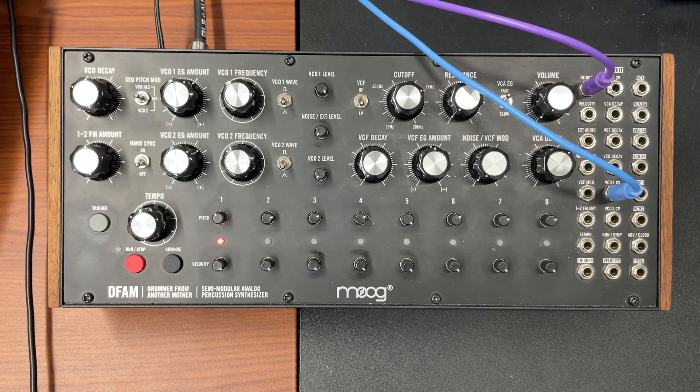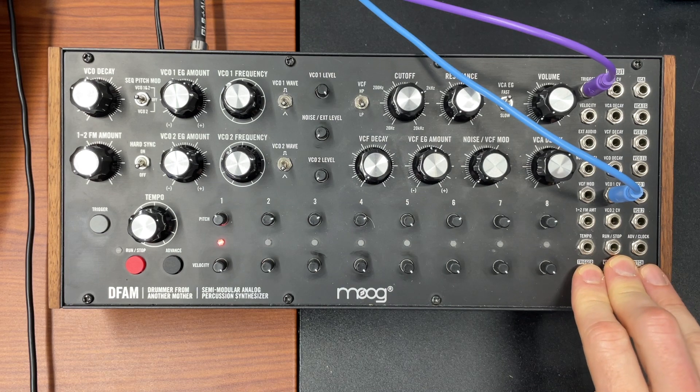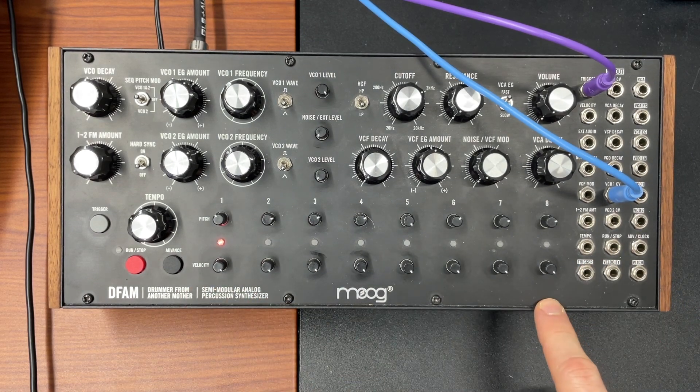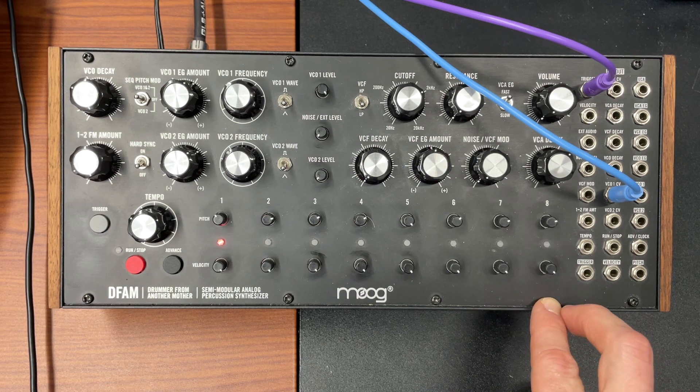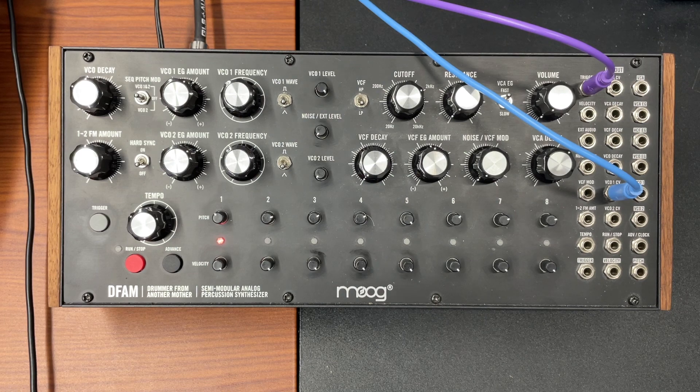The answer to that second question is that in the announcement video for the DFAM, Moog multi-tracked what they were doing. So you're hearing a lot going on, but it's because there's three tracks. There's a hi-hat track running at eight steps, a snare drum also running at eight steps, and then a kick drum running at 16 steps.